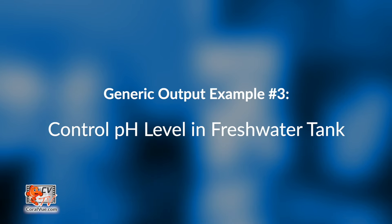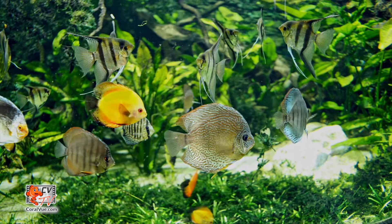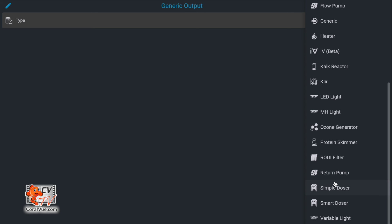Example number three — I made something different because I wanted to do something related to fresh water. We all use this controller for salt water, but there are people using it for fresh water. The problem is that if you look at all the presets — skimmer, calcium reactor — they mean nothing to a fresh water person. If you were strictly a fresh water hobbyist and had never had salt water, you wouldn't know where to begin. So again, if none of the presets fit, you go to generic and make it your own.